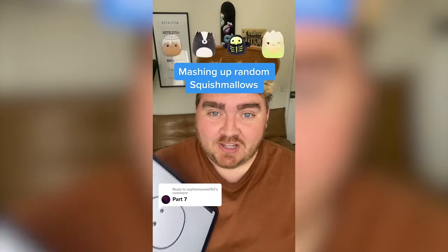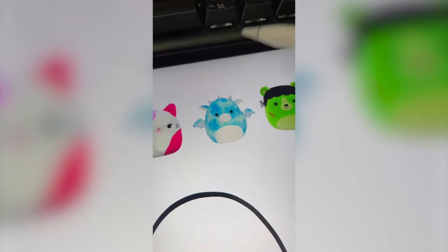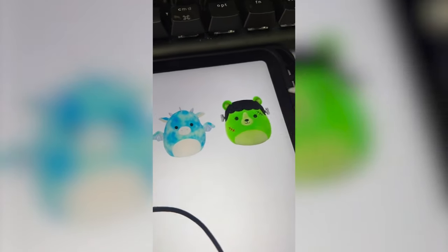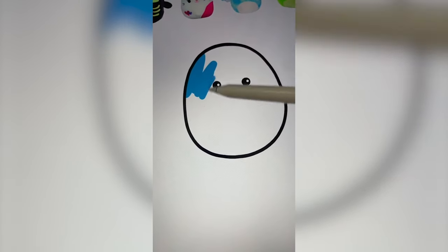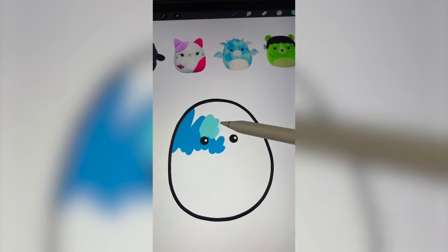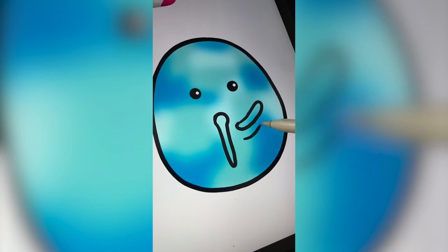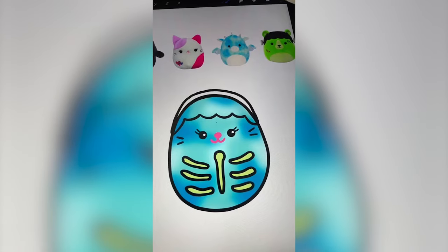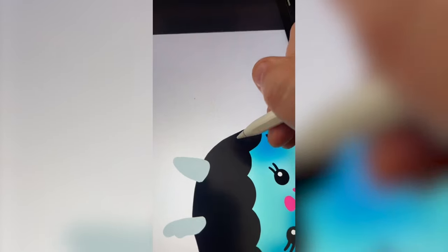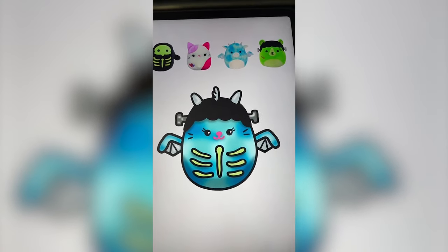Whatever this lands on, we're going to mash them all up on the iPad. I'm thinking we do the skeleton from this bird, the cat's face, the elements like wings and horns and ears and tie-dye from the dragon, and then the hair and bolts from the Franken bear. I'm starting with blue blobs from the dragon so I can blur it to get that tie-dye effect, then adding in the ribs, the hair, little details, and finally the wings. Here it is all complete — let me know what you think we should name it in the comments.